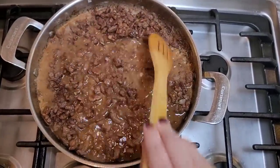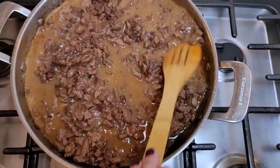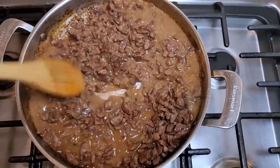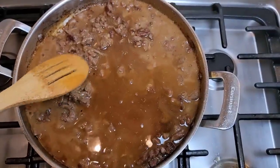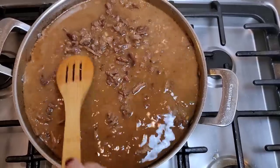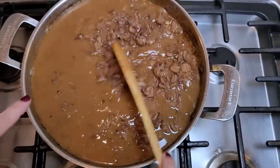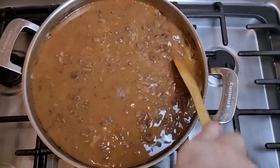I'm going to work the broth in slowly. I added about a cup and a half to two cups at first, and I want to start scraping the fond off the sides of the pan. As you can see, it has thickened already, so I'm going to add more — going in with the rest. This was two 14.5-ounce cans of beef broth. I'm going to work this in, and it is going to simmer and thicken. Once it starts to gently simmer, you'll want to season and adjust the salt to your preference.